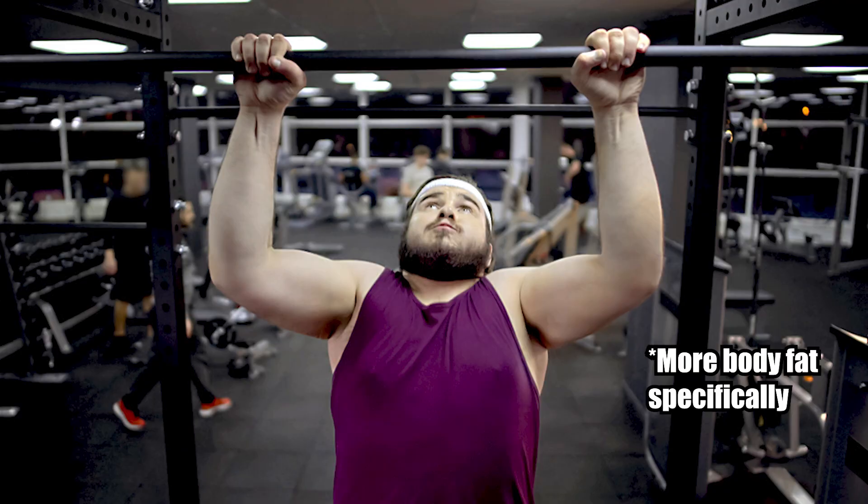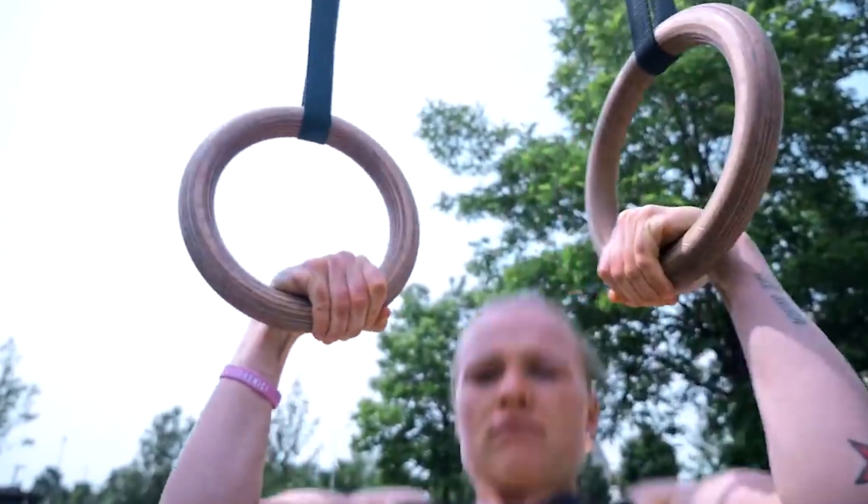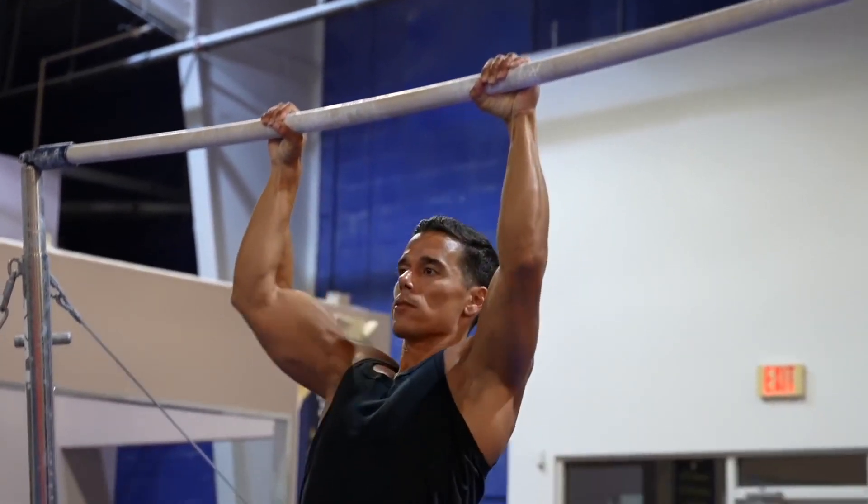Your weight makes it more difficult — the more you weigh, the harder the exercise is. People who do a lot of pull-ups tend to be smaller or shorter, like gymnastics athletes or calisthenics and street lifters, because they weigh less. Your body type also affects whether you can execute the pull-up correctly. If you are bottom-heavy with big legs, that makes it more difficult to pull up your body weight, because you have more weight below to pull up.